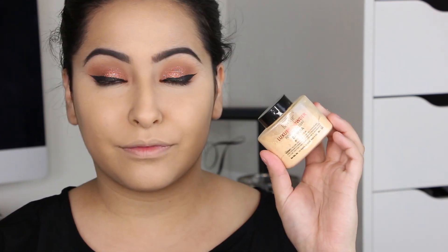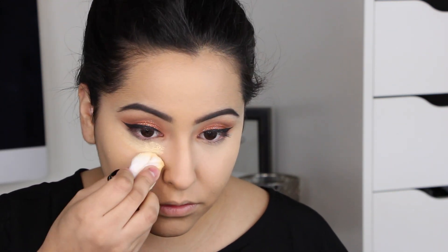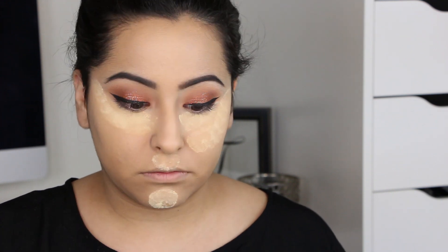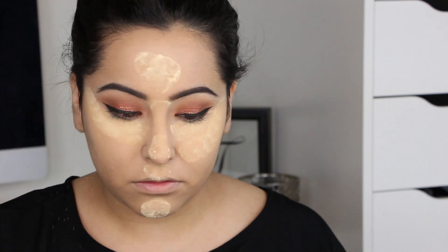Now I'm taking my Ben Nye Banana Powder and setting — or baking — wherever I placed that concealer, just to make sure it doesn't crease and to make the face look super flawless. If you guys haven't tried baking I would definitely recommend it.